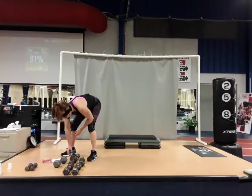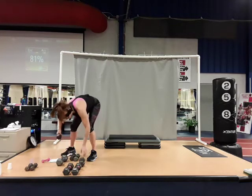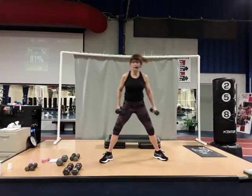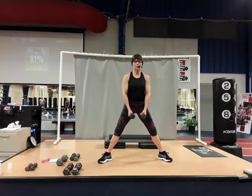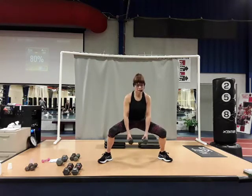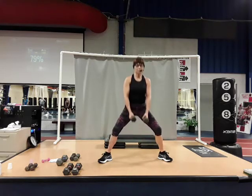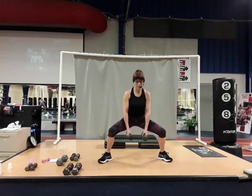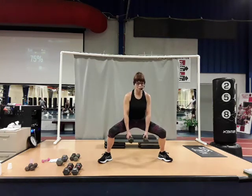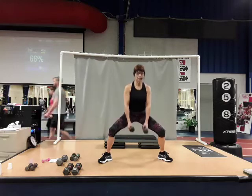Going to the plie squat — the wide, wide stance with toes and knees out. Two dumbbells. Down, pulse two, pulse two, and up. Two, and up. Three, four — when you come up, squeeze those glutes nice and tight. Five, six, seven, eight, squeeze at the top. Nine, ten. Good job. Step in.